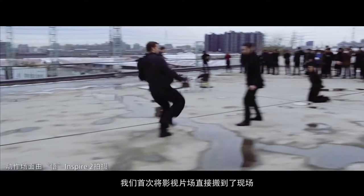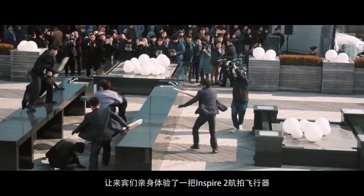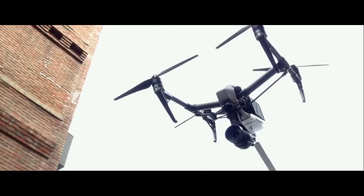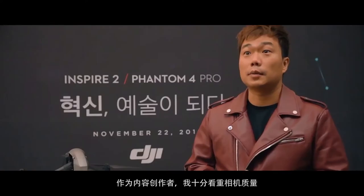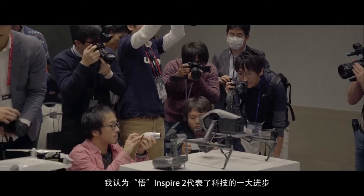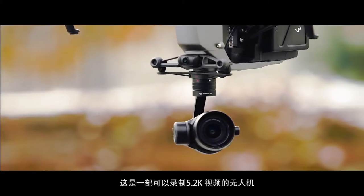This is the first exhibition of the Inspire 2. We are a lot of creators, so I think quality is important. I think that the 5.2K video of the drone is a really impressive technology.